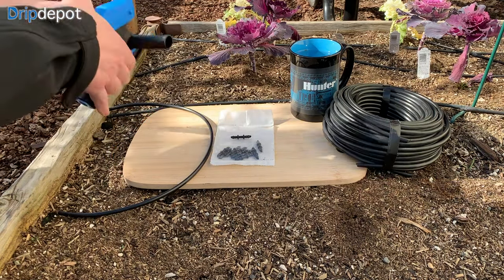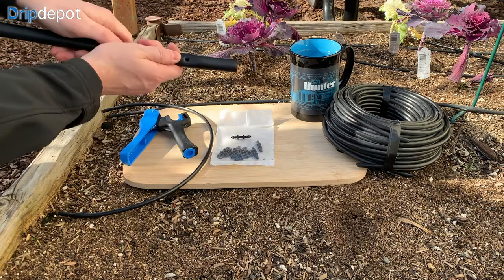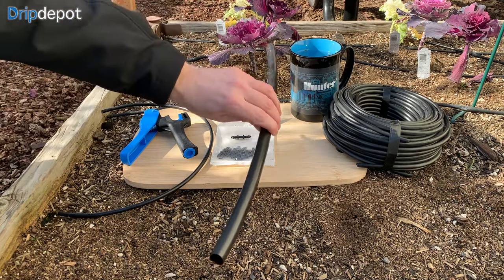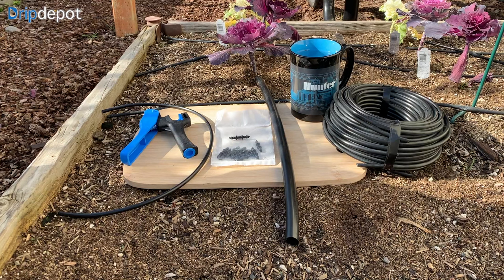Using the 1 quarter inch punch, let's first punch a hole in the 1 half inch or larger tubing where we'd like to connect the 1 quarter inch tubing. I find this easiest to do when the larger tubing is colder. The warmer the tubing is, the more flexible it will be, which can make punching holes in it more difficult.